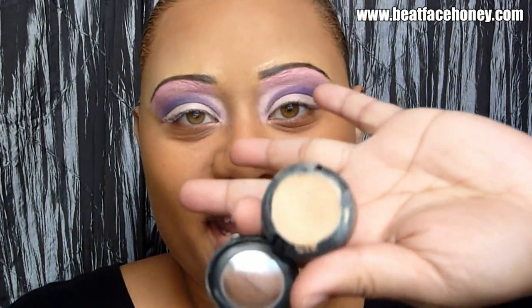Do I look like Barbie yet? The sun is going crazy — it keeps going up and down — so now it's darker, sorry. I'm going to again take that super light foundation so we can have that extra fake, plasticky look, and I'm going to put that all under my eyes.